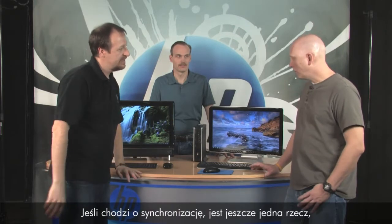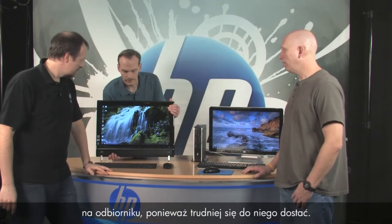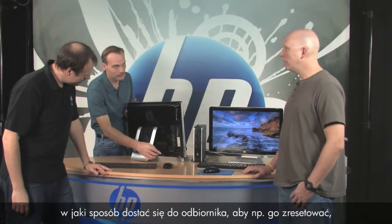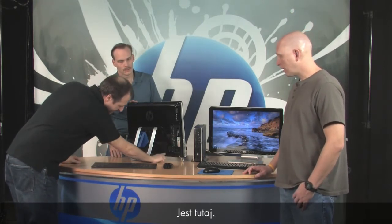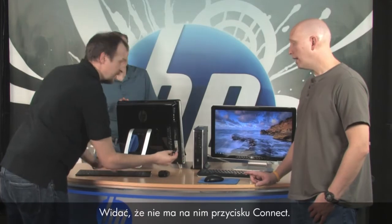One other thing to keep in mind: the receiver dongle may not have a connect button on it. For example, the TouchSmart receiver doesn't have a connect button because it's harder to get to. Randy's turning it around so we can see how you get to the receiver — possibly to reseat it or move it to a different USB spot. It's up inside here — use your fingernail, pull it out. And you'll notice there's no connect button on this one.